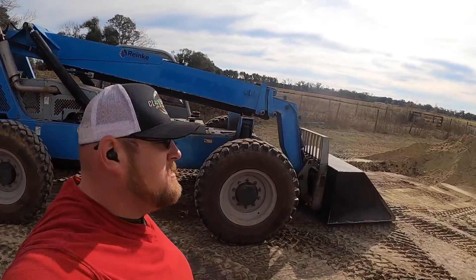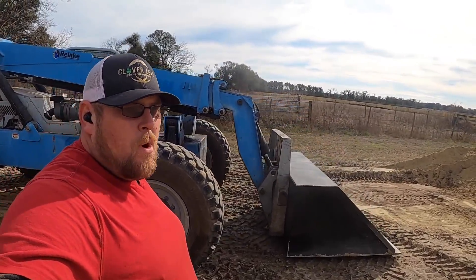All right, so here it is — the world premiere of the Super Scooper 1000.